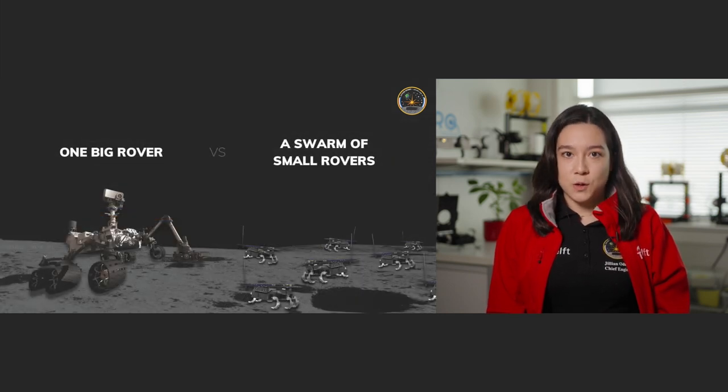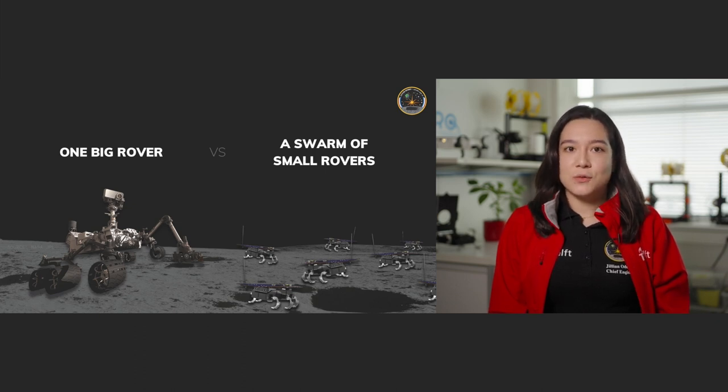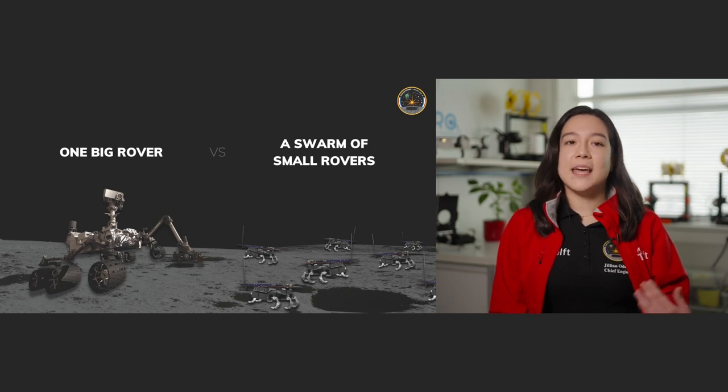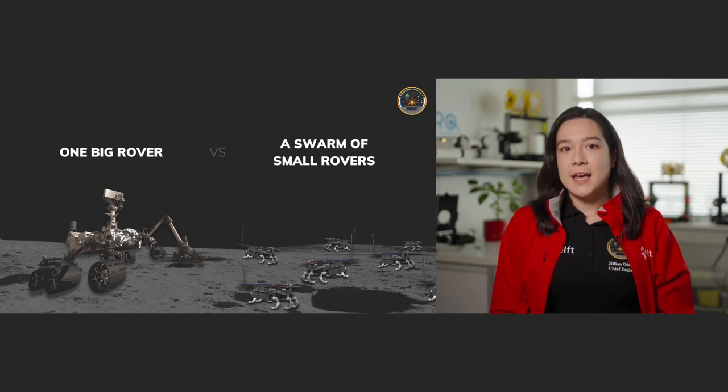So why do we want to build these small rovers? We're used to seeing the model of having one big rover go on interplanetary missions. In this way there's one big rover that they spend a lot of time developing because it has to be able to do everything you want it to do. It's fully equipped with a whole range of instruments, making it very timely and costly to develop and also to send to its destination. Once it's there it's all alone, so you don't want to take too many risks — it ends up moving very slowly and stopping as soon as something goes wrong.